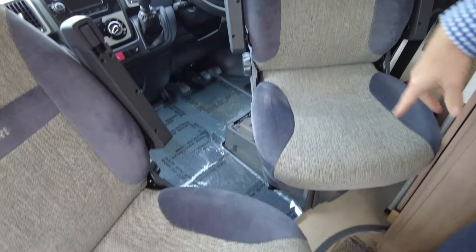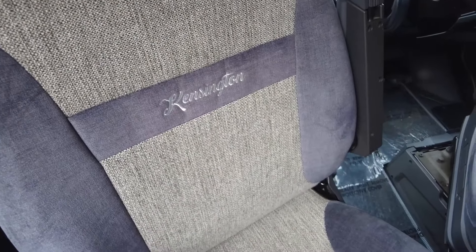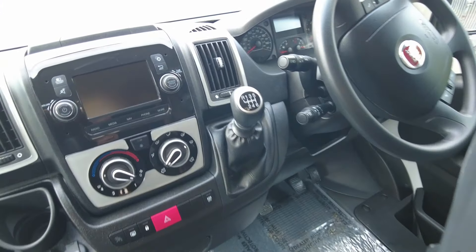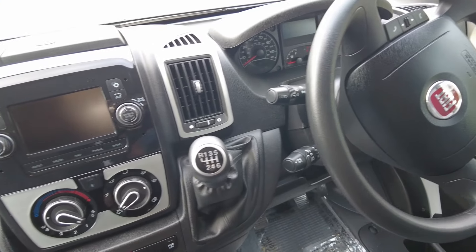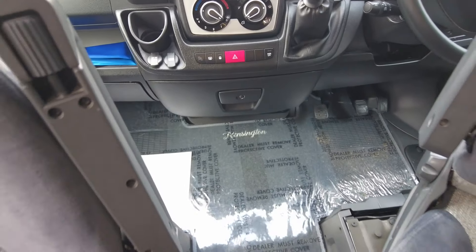Into the front, you've got twin swivelling seats with the Kensington stitching and the slightly different colour scheme. There's a screen which has your satellite navigation, speed limit display and cruise control. You also get Bluetooth connectivity and controls on your steering wheel, but other than that the front is pretty much as you'd expect from a van.